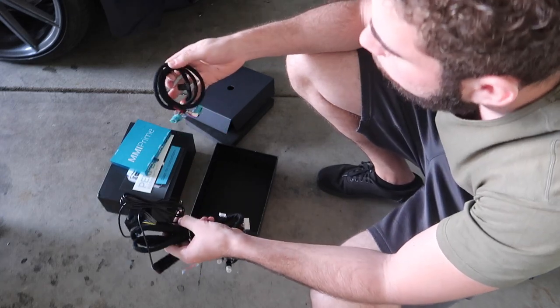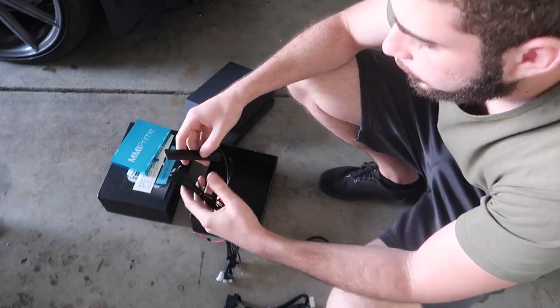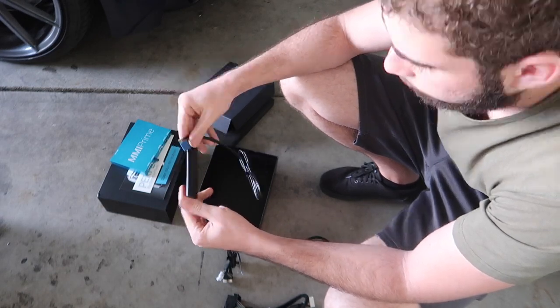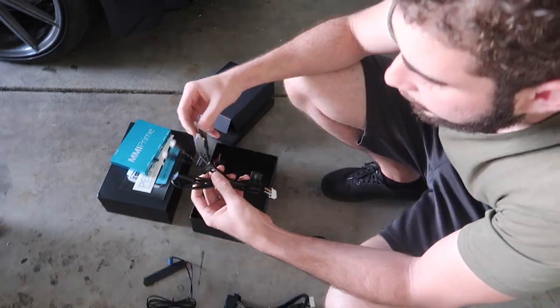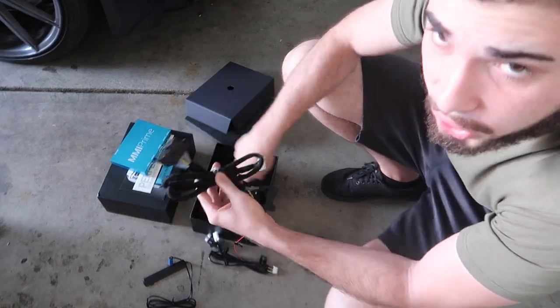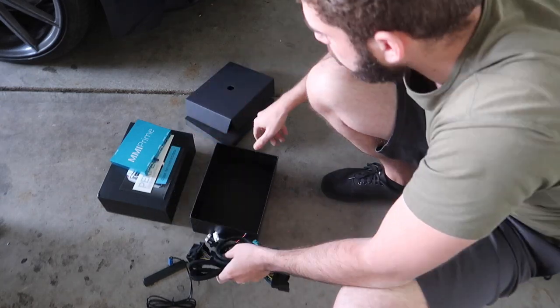Nothing too crazy. This looks so good. Here are all the harnesses - this one will help us connect via Bluetooth wirelessly. We're going to have to route this cable and this one I think is just for the USB. I'll show you guys how to do all this - nothing too crazy.